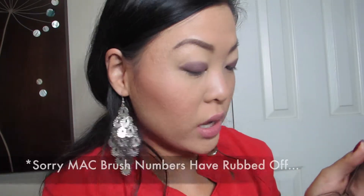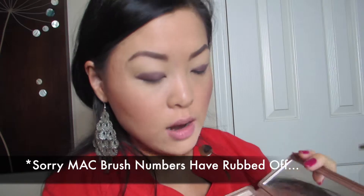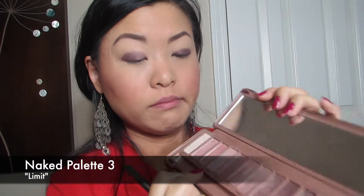I'm going to take a MAC 282 brush going into Naked Palette 3, the color Limit. Then I'm going to put it above the edge of the shadow and start blending it out.